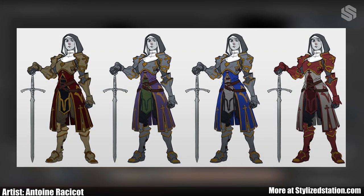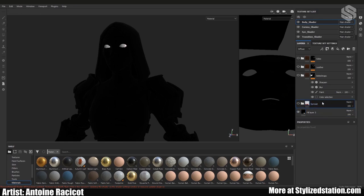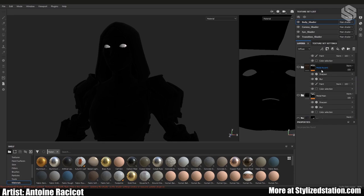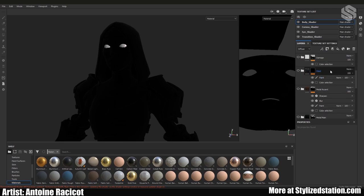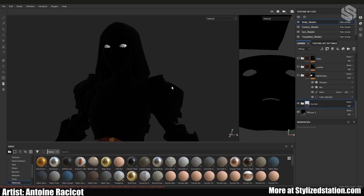Before I started texturing I tried out some color schemes — none of them are exactly what I ended up choosing, but I really liked the one with reds and gold hues. Once I'm done with that I'll just block out the colors on the model itself to see what it looks like. I try to keep everything mostly neat in folders — maybe a few too many, but let's look at the coat for example.